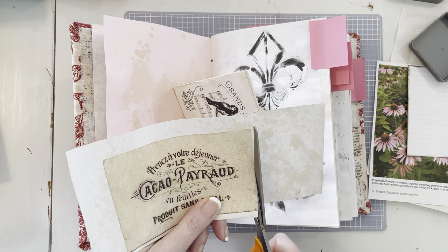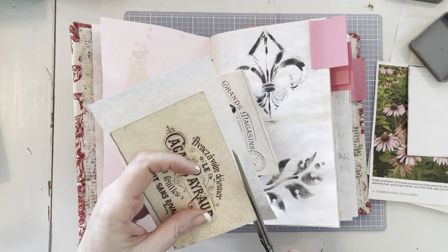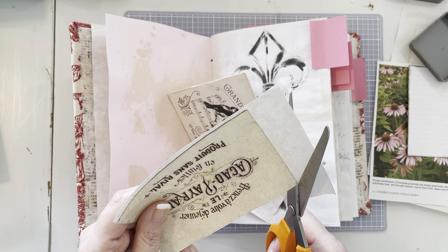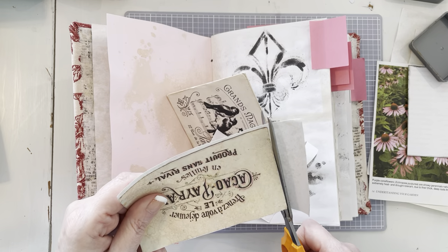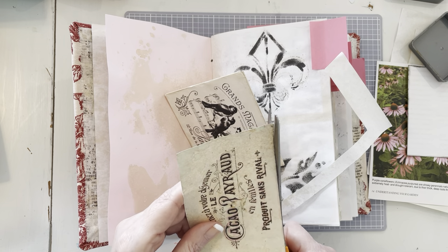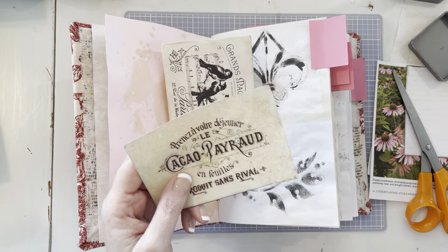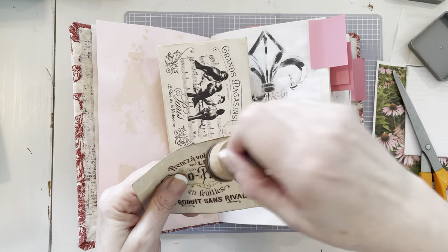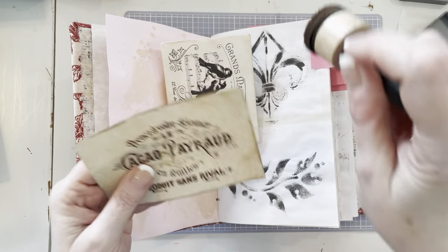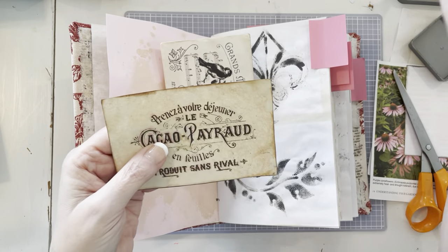I'm probably not going to get to do all of these sticky-noted pages that I marked — I just wanted to mark a few things and be prepared just in case. It just depends on how long I yak. So there's that. Just cut it out with the scissors — you could cut it on a paper trimmer if you wanted. And we're going to give it a little inking to make it look even a little bit older. I did coffee-spritz this, so it already looks aged, but I'd like to do the edges.